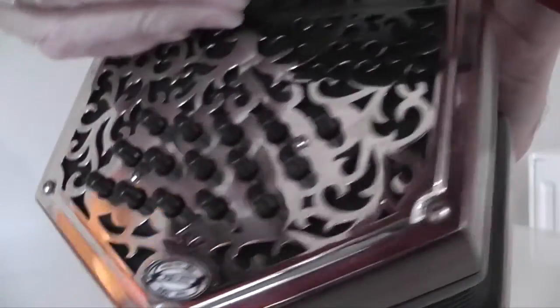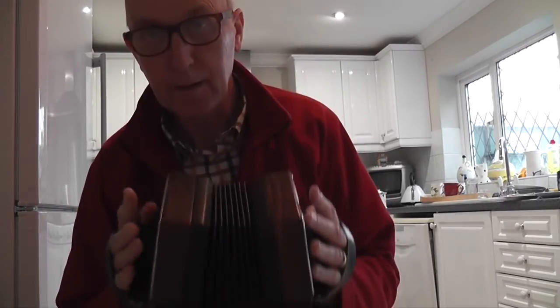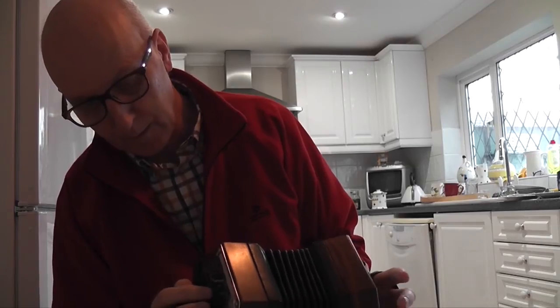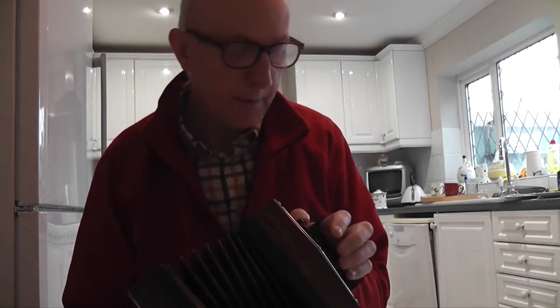It's pretty nice. Bellows nice and tight — good sign. Let's see how she sounds. No problems there.